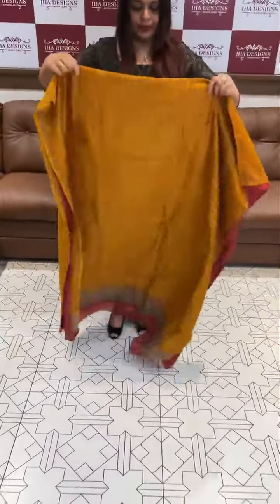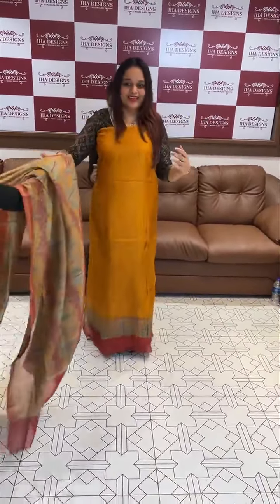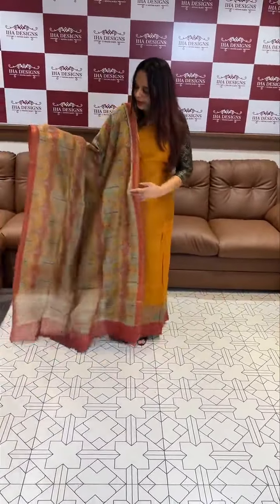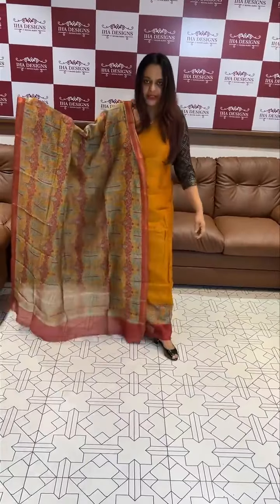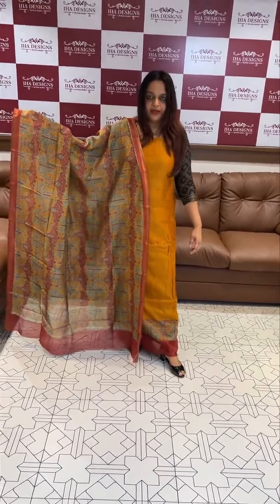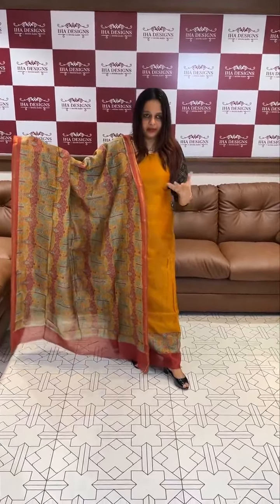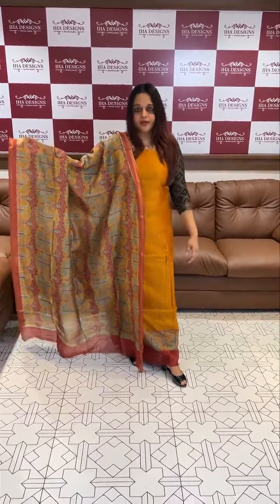This is the paisley motifs of printed borders. Inside the body is a negative print. This is a dark mustard color with multi colors — a very gorgeous design. Contrast bottom in dark maroon, shantone pants, $2950.